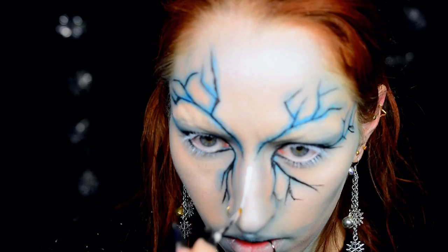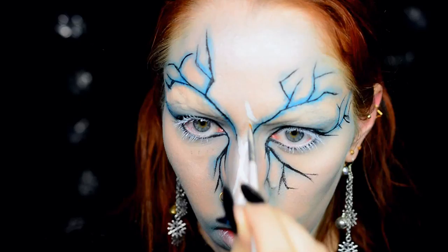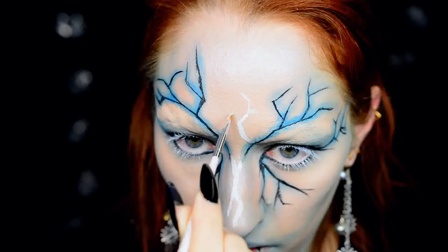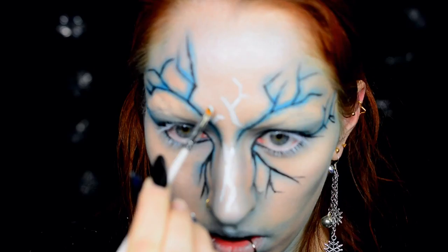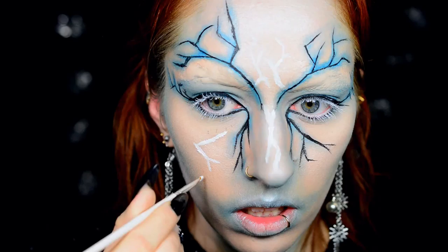Then I decided my face still looked too bare. With looks like these I have a plan in mind, but I also just look in the mirror and add something or take stuff away — just by how it looks at that point. Originally I only wanted to do the black cracks to form the eyeliner and eyebrows, but it just looked too bare, so I decided to add some white highlights using Bat to the Bone and the same nail art brush I used for the original blue lines, applied as a highlighter on the bridge of my nose, my forehead, my cheekbones, and my chin.